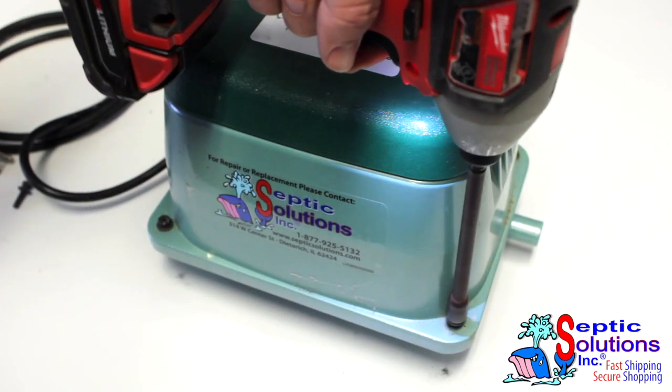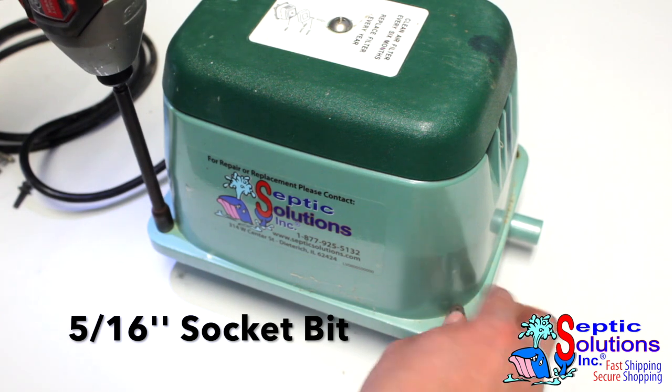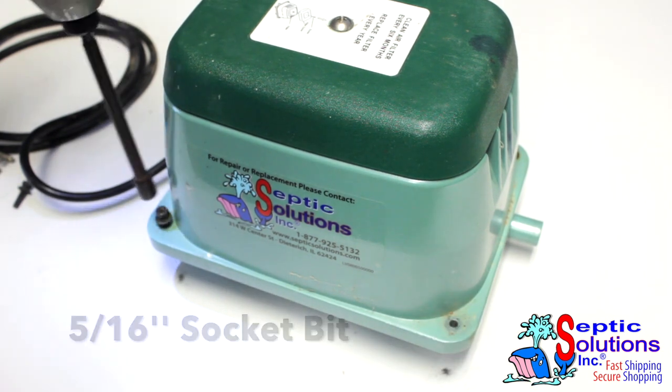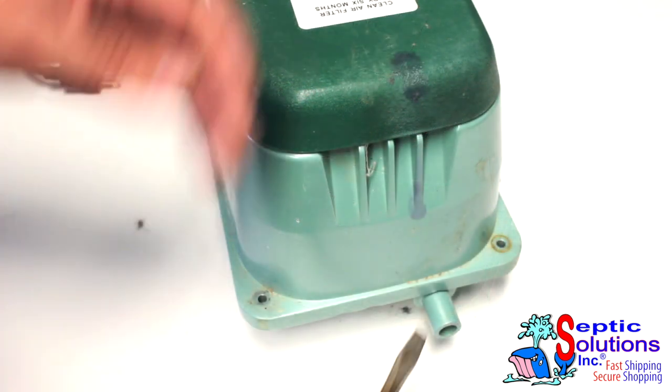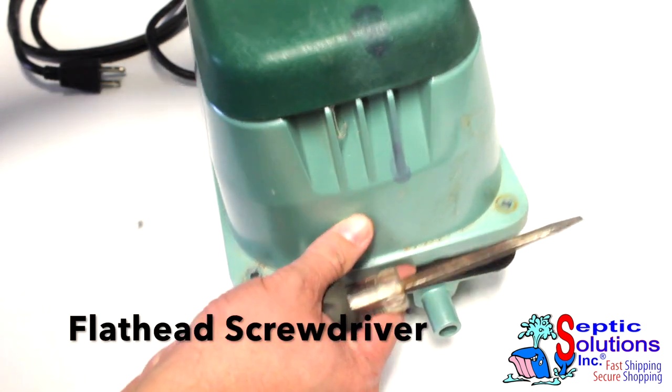Using a 5/16ths socket bit, remove the four bolts holding the upper housing onto the base. Take a flathead screwdriver near the outlet port of the pump and pry the upper housing from the base.